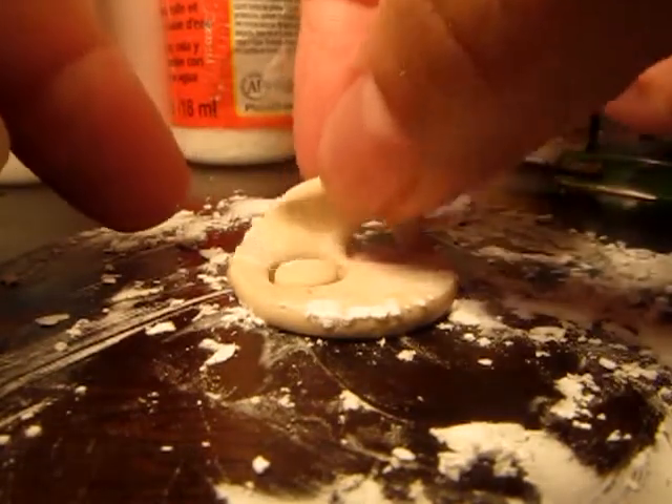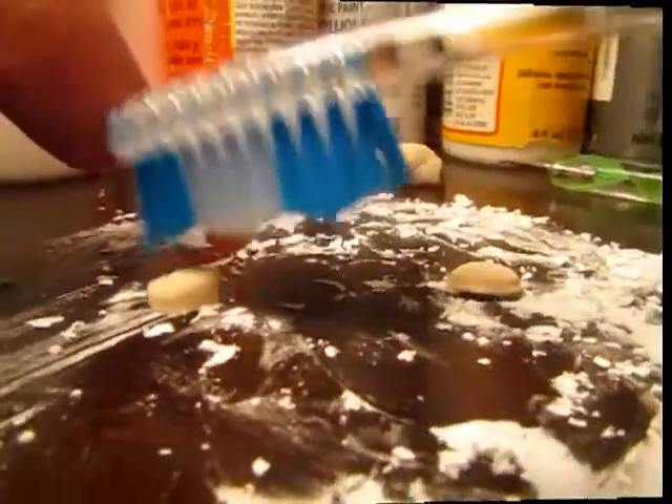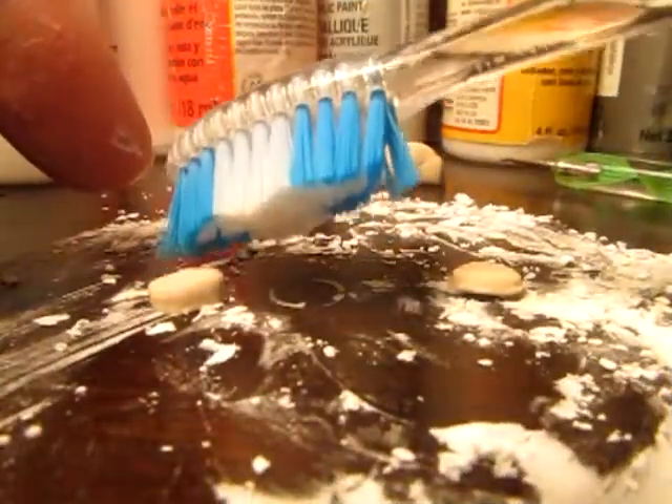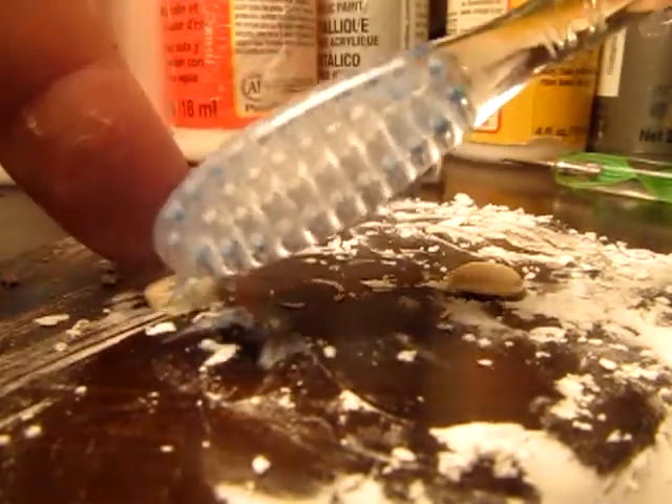I'm only going to make two for right now, but I will make more later. Pull those apart, start with your toothbrush, and add just a little bit of detail to it.